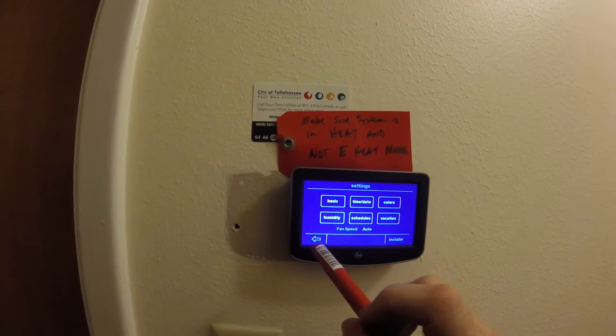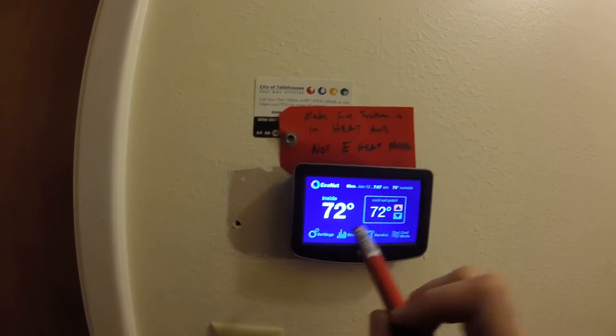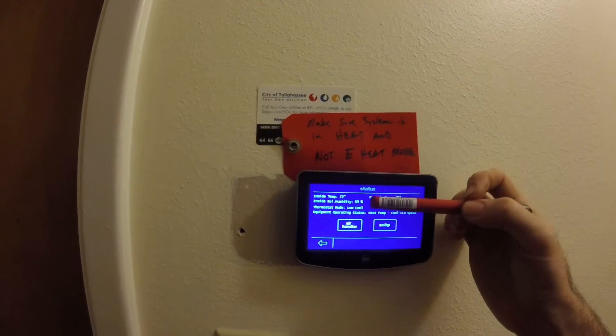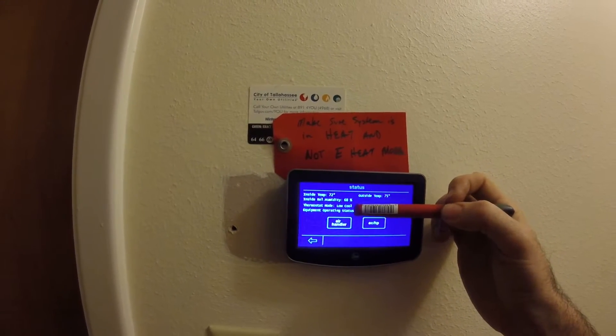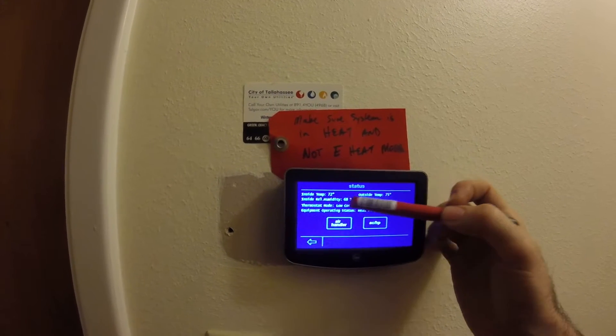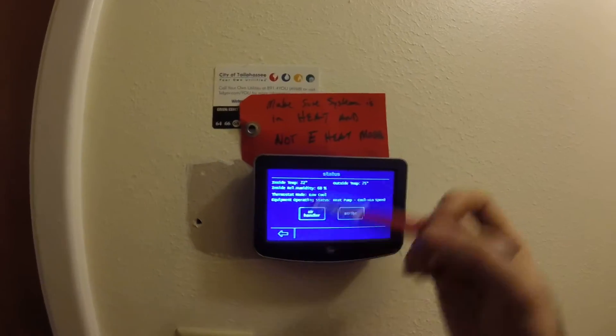The unit just kicked on, and now we can go to status — which is one of the coolest parts of this thermostat. The first screen shows that the thermostat is commanding low cool, the inside temp, the relative humidity, and the outside temp, all right here.